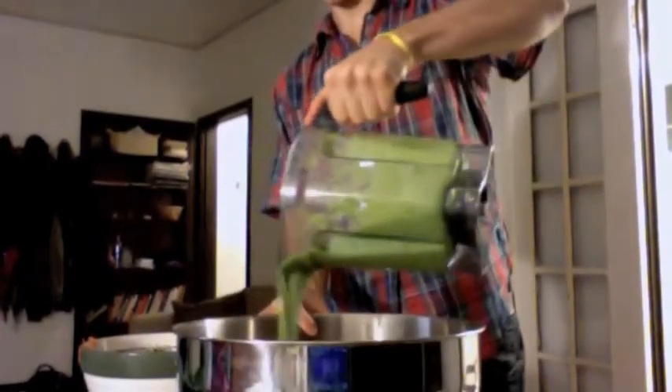Pour the sauce over this. It smells amazing. There's a combination of the herbs — the parsley and the cilantro. The garlic is really nice and pungent, and there's all the fresh vegetables, the tomatoes and corn.